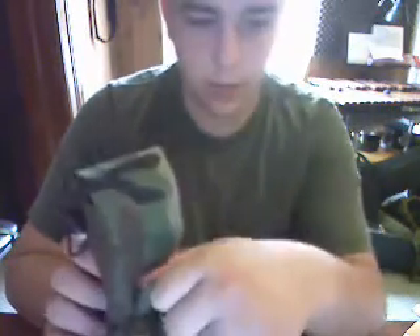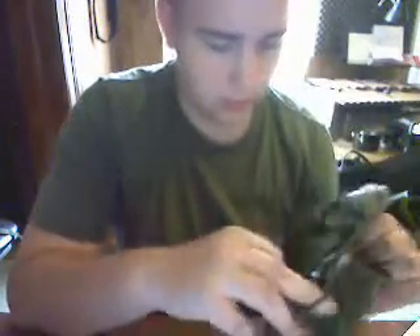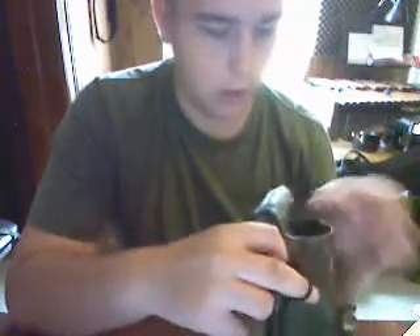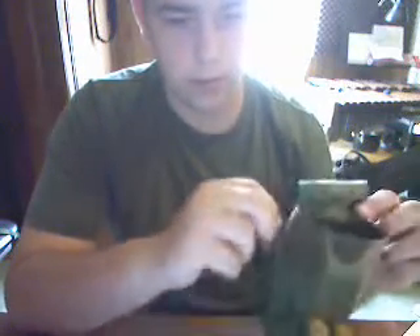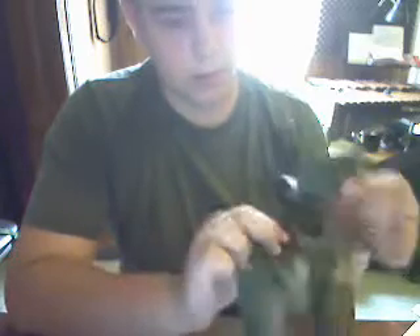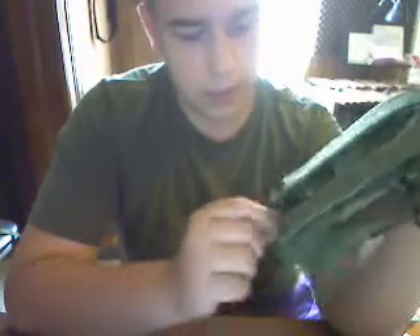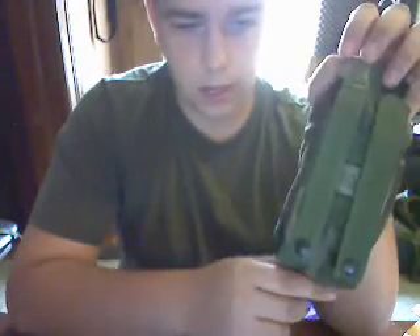It has a pull tab here. It has an elastic keeper that runs all the way around, so you can cinch your mags down in there. It has hook and loop fasteners. This rides higher than a normal magazine pouch does — it doesn't overhang as much. Just the way it's designed for the chest rig.